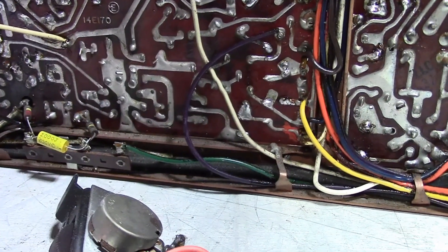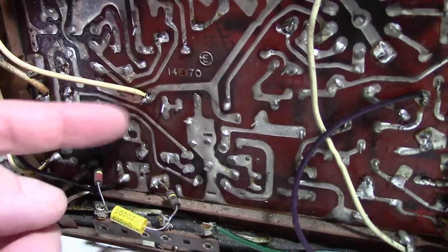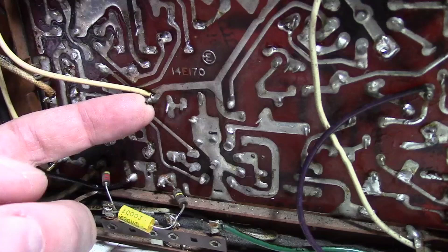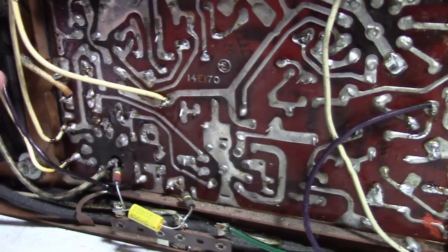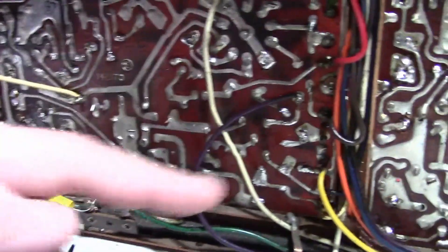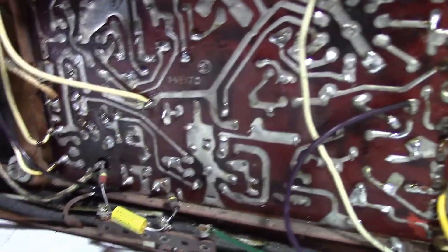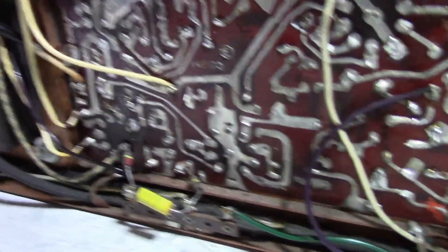So some fun points: unlike a Predictor where the wires are wire-wrapped, these are twisted and then soldered on. I need to keep them up and pull the wires off. All the wires are the same color — white — so I have to take reference photos and trace out the wiring.